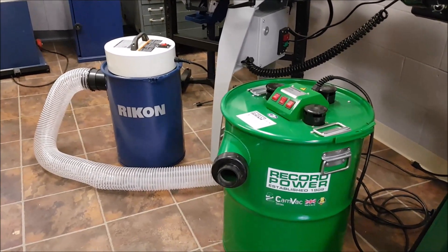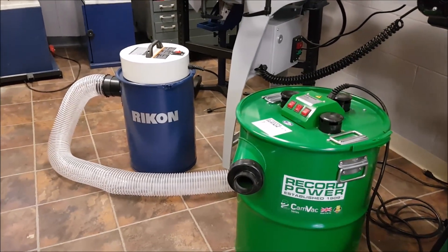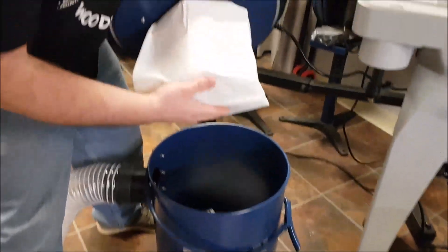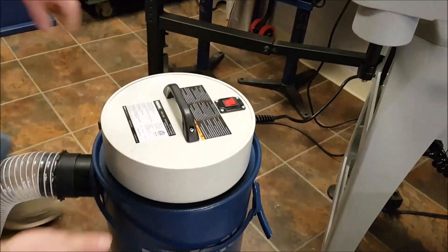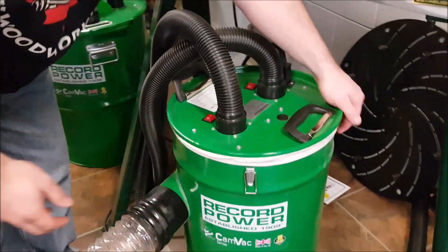They're very powerful, as you've already seen, but also a couple of really cool things about them — their filtration. This unit has a paper bag filter and a pleated filter on the inside. The Record Power units work a little bit differently; they have a three-stage filtration rather than two.